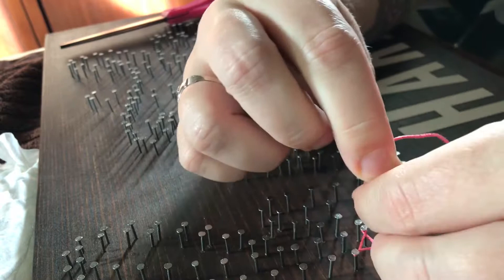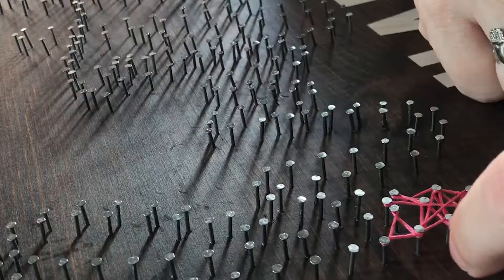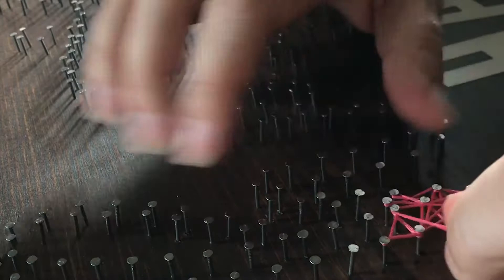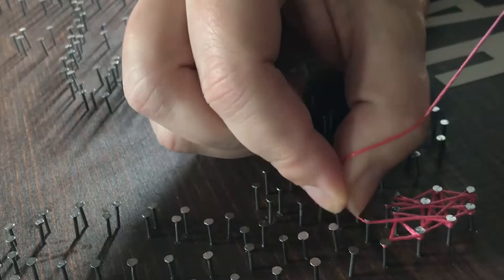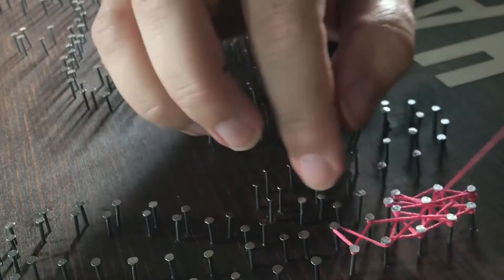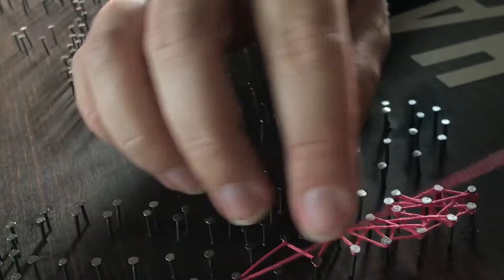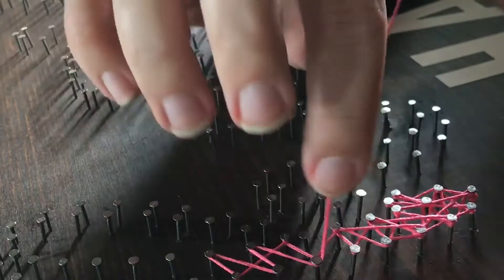You want to be careful that the head of the nail doesn't split your embroidery floss, pulling some threads on one side of the nail and some on the other. Having a little bit of fingernail helps with this — otherwise get some tweezers to help push it down under the nail heads. I'm pretty willy-nilly about it, but make sure you're somewhat uniform throughout the letters — don't have one letter super full of thread and another fairly sparse, because that's going to be noticeable.